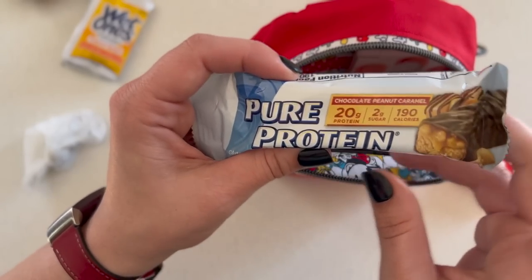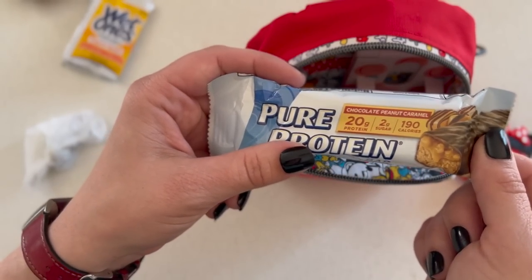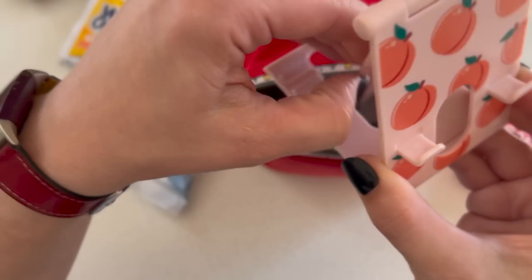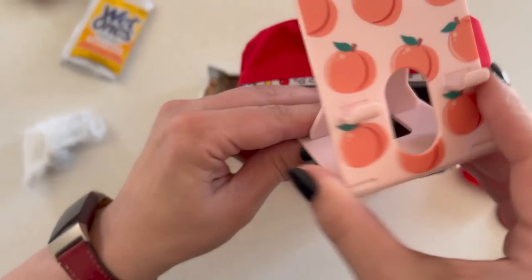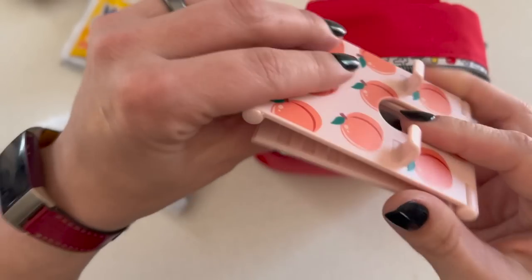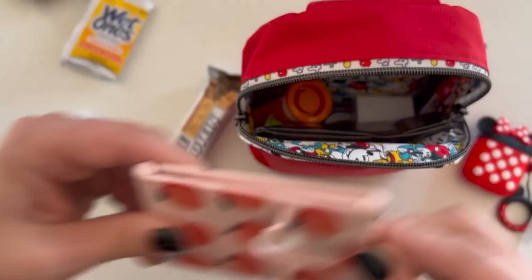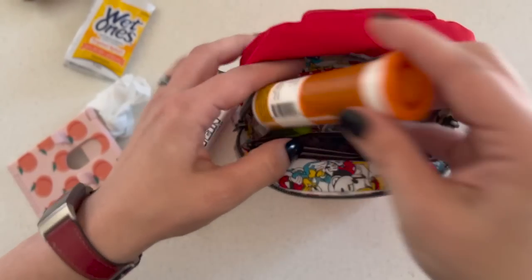Next is one emergency snack — I'd have other snacks in my backpack, but this one I can get to right away if I'm immediately hungry. I got this phone stand from Dollar Tree — it's cute, sets up nicely, and is relatively flat. I wish these folded flat but they don't; I like it because it's small.